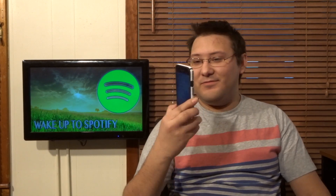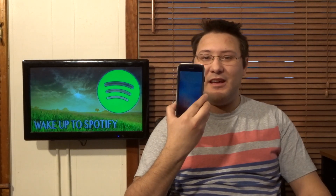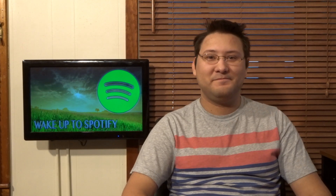Now, one quick note: if you have an iPhone, this isn't going to work. Back to good old Android.